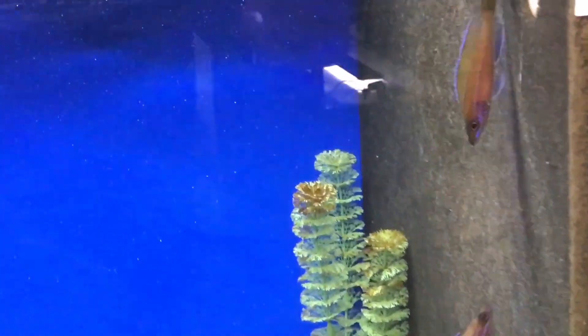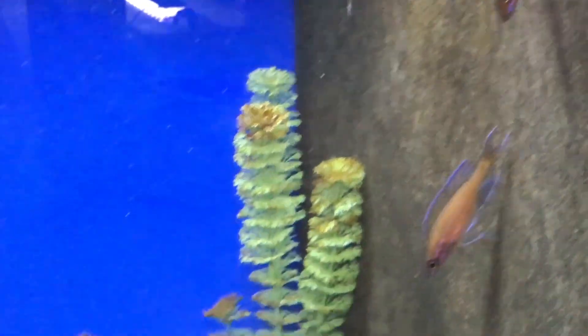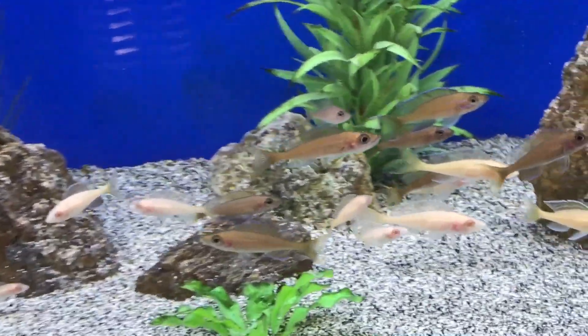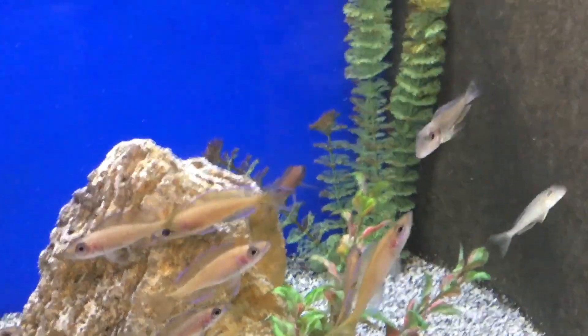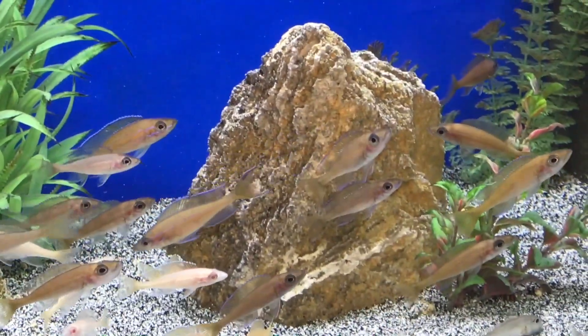This is just one series that I'm going to do — multiple Cichlid Species Profiles. This is the first one, so bear with me as I work through my filming and editing abilities so I can bring this series to you. Thanks for tuning in, appreciate it.